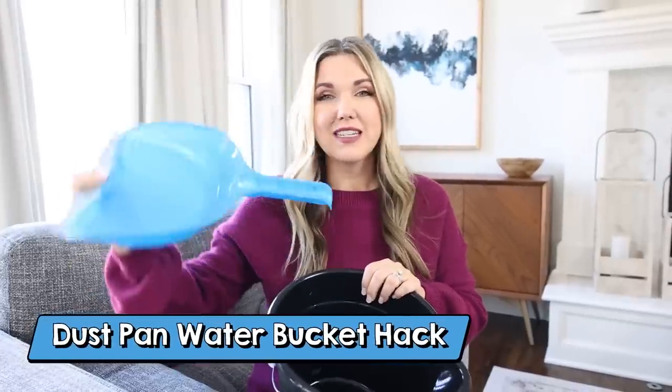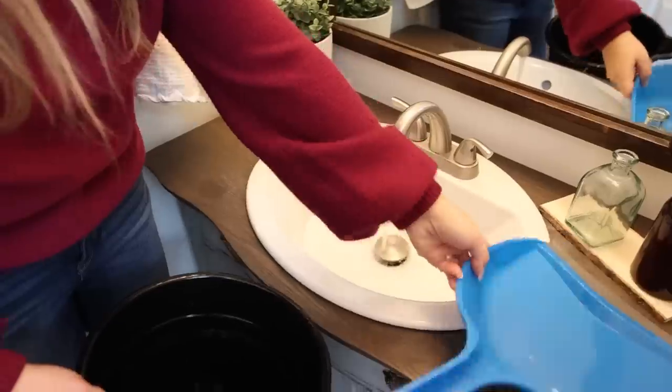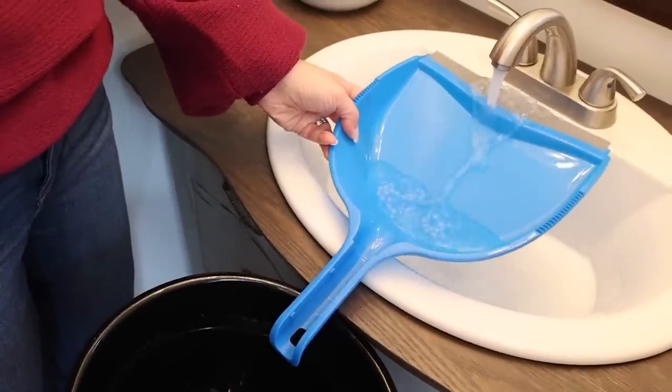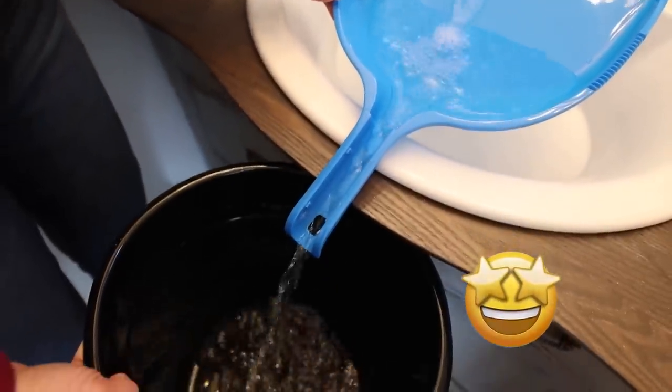Delaney showed me this bucket hack — I thought it was wild but we're going to try it. Here's the scenario: have you ever tried filling up a bucket underneath your sink but the sink is too small to fit the bucket? What you need is a dustpan. You're going to use the dustpan as a way to funnel water from your faucet down into the bucket. Keep your bucket there, turn on the water, and place the dustpan in to make the water flow into it. This is pretty cool — it's actually working to fill up this bucket in my bathroom.